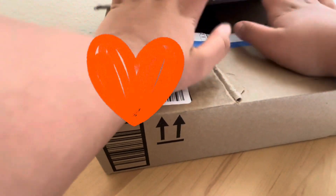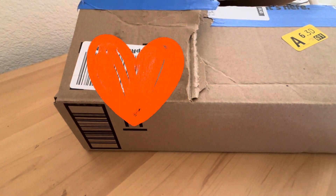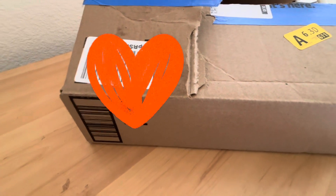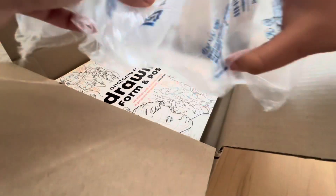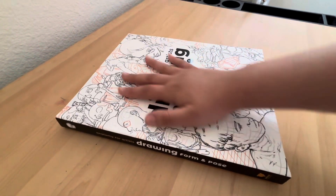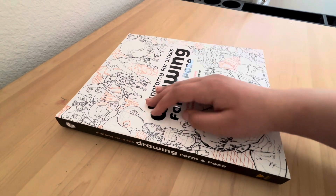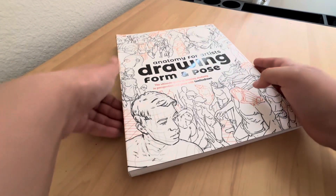This box is like an anatomy book because I've been wanting to learn anatomy, so let's open it. Here it is — it's huge, way bigger than I thought it would be. This is my hand and I do not have small hands, so it's pretty big.